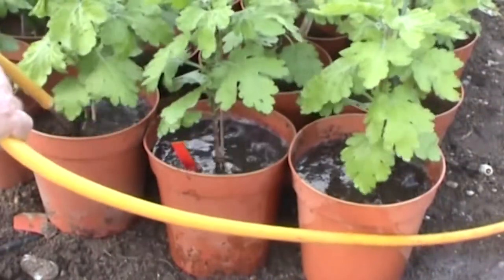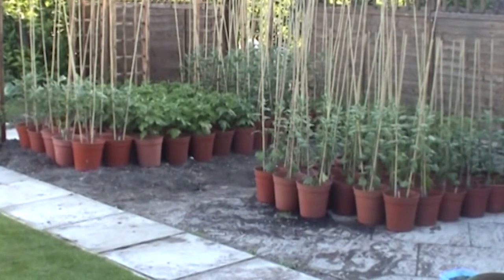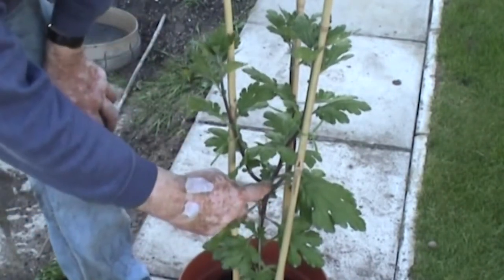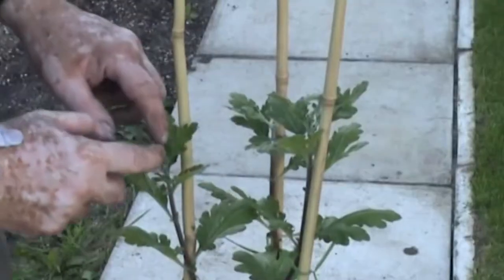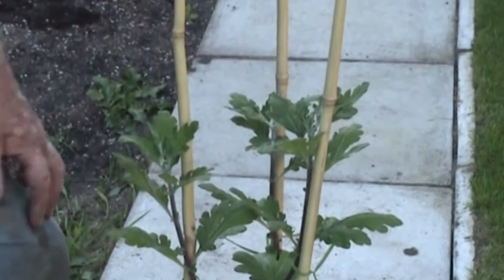We're now early June and all the chrysanthemums are into their final sized pots. One job that needs to be done about this time of year: plants grown on a second stop need to have the little tips removed. Here we see a Woman's Glory, one of the varieties grown on second stop — this is where we did the first stop back in early April. We're now very early in June and we remove the little growing tip again. From this stop we'll get more breaks coming away — we'll get another two breaks coming away, finishing up with two, four, six growing away from this plant.